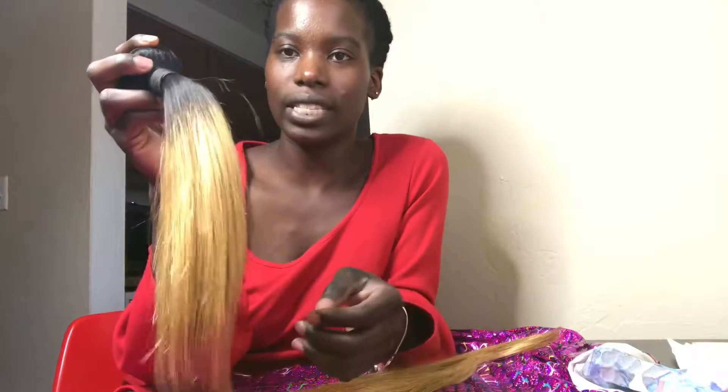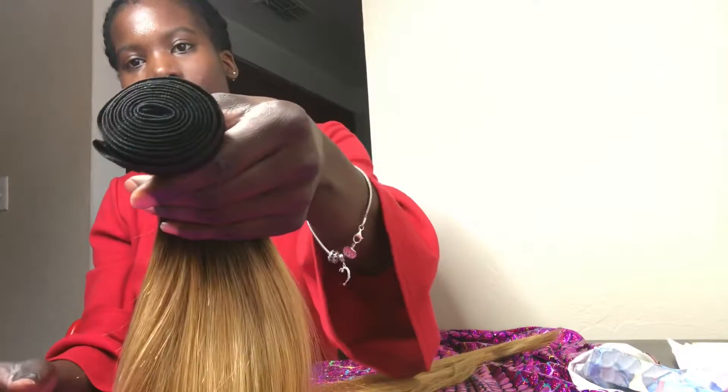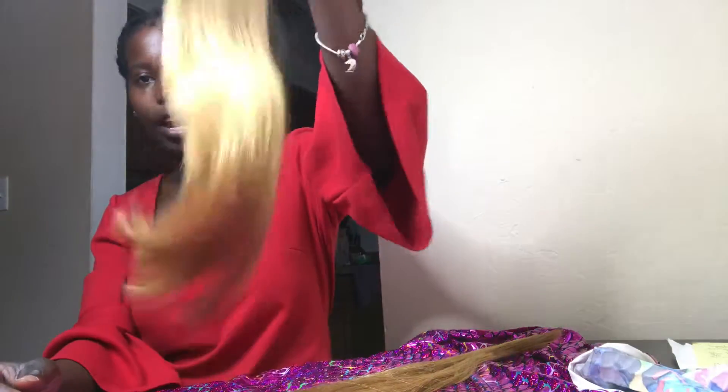This is in the color 1B27 and it has the black roots. It only comes in straight, not body wave. No split ends on it either.